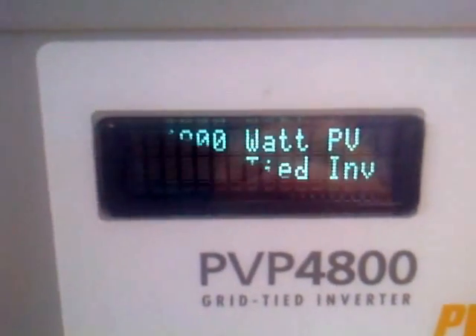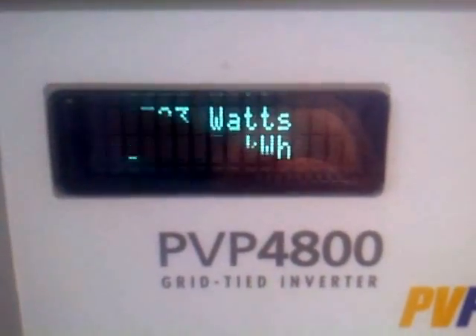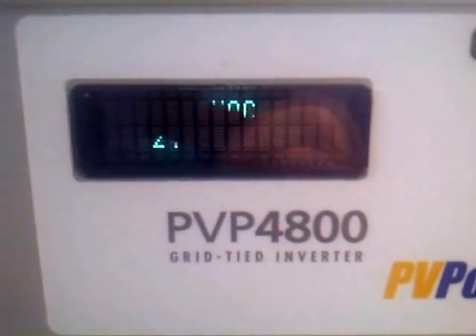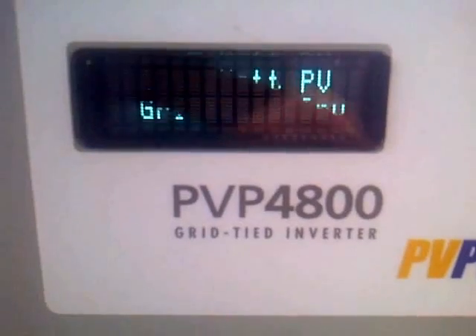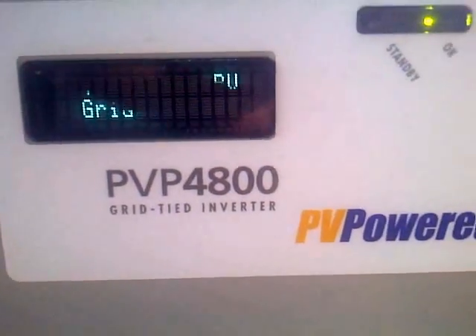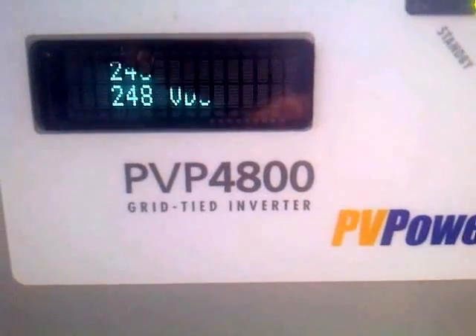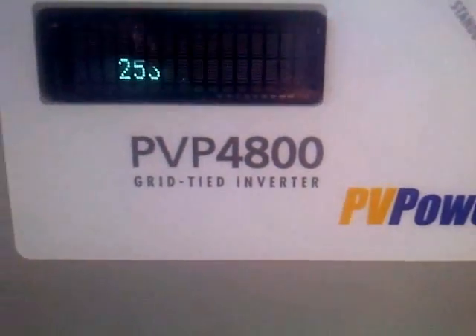There's your voltage. Watts coming in. 251 DC volts and 3,700 watts. The sun just went behind a cloud too, so the system is doing very, very well.